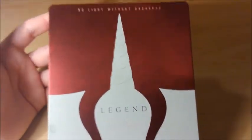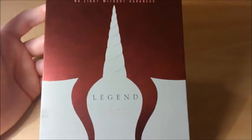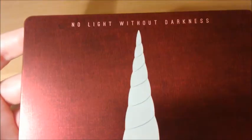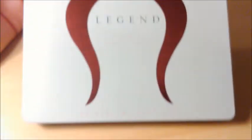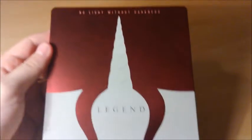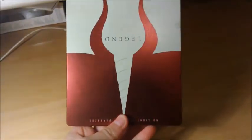Pour le recto, il y a un petit jeu d'images assez sympa. D'un côté le démon, et de l'autre une licorne. Il y a ici une petite phrase : « pas de lumière sans les ténèbres, et pas de bien sans le mal » — c'est une traduction approximative. Le blanc, c'est la licorne, et quand on le retourne, ça fait la corne du démon. C'est plutôt cool.